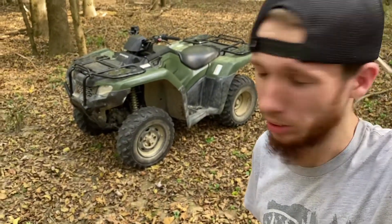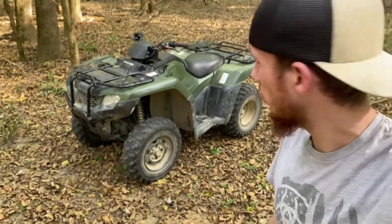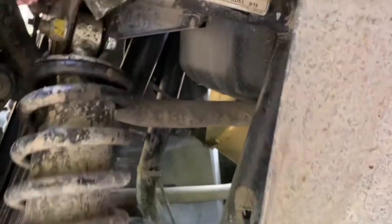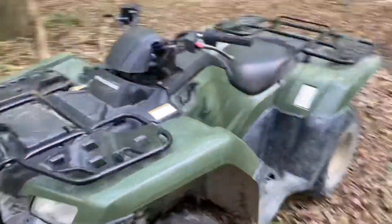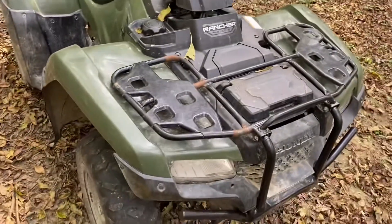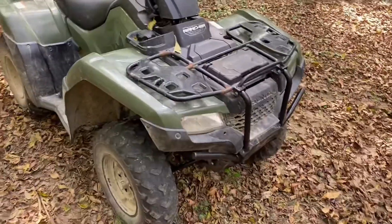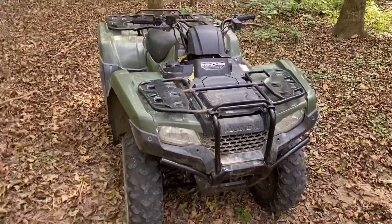This is a 2020 Honda Rancher and I'm about to show you how you're supposed to treat a 2020. Just so y'all know that I'm not lying and that it really is a 2020, let's take a closer look — 2020 TRX 420. Sorry, dirty already, been romped, been wrecked, had to take the flipping blowtorch to it. All I did was flip it over.